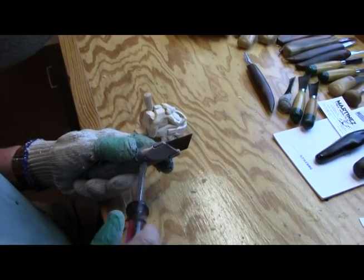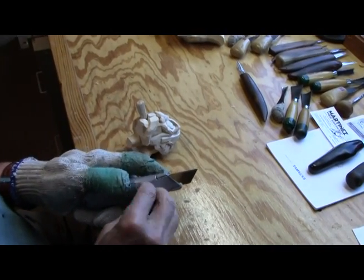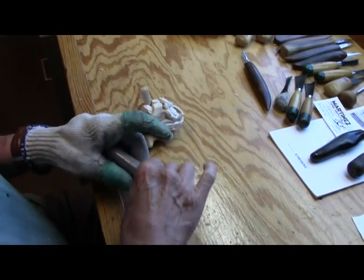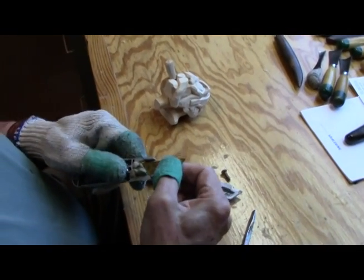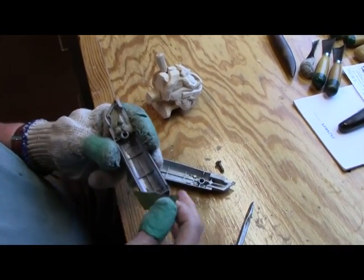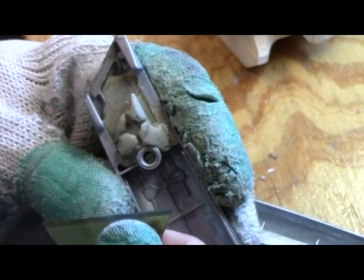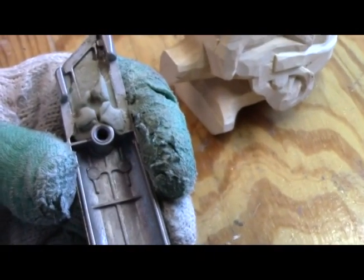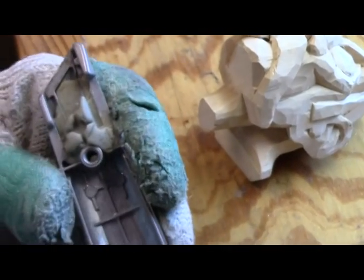I've buffed it off enough times to where there's just nothing left to buff. There's no way you can sharpen these. So I'll take this out of here.